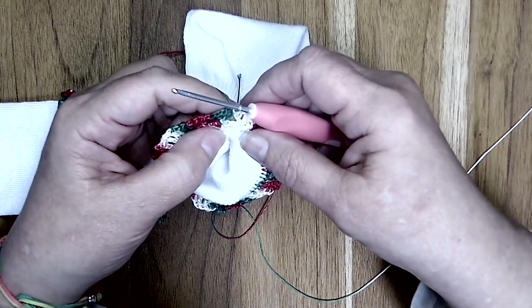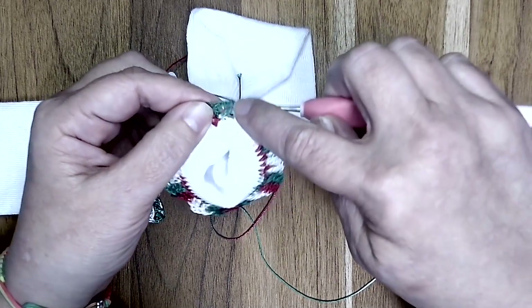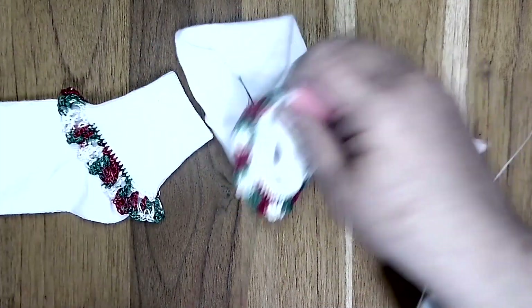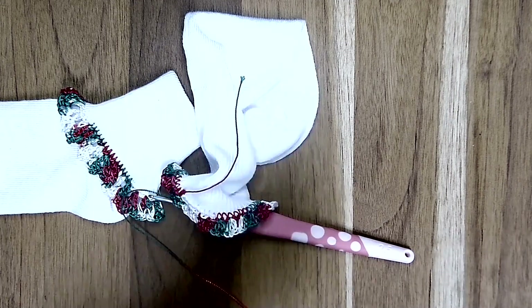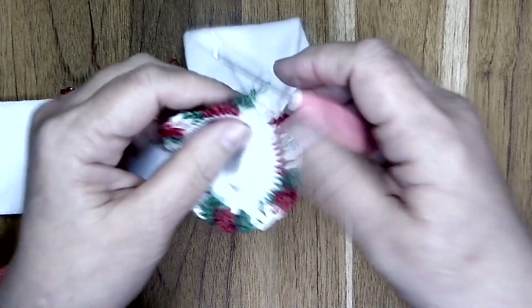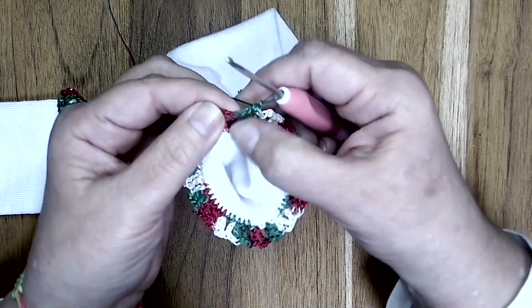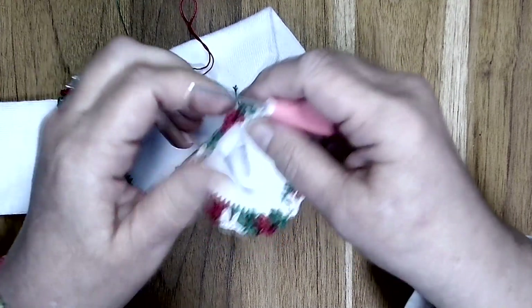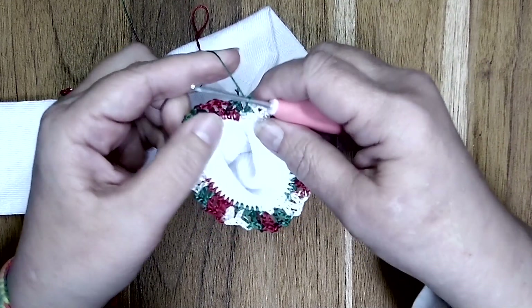For round three, we are going to chain one and go right back into the center of that double crochet V-stitch and work a single crochet. Now, in between our double crochet V-stitches, in the little spaces that were created when we made our double crochet V-stitch, we're going to work in that space — not in the stitch, but in the space — and we're going to create a double crochet V-stitch.